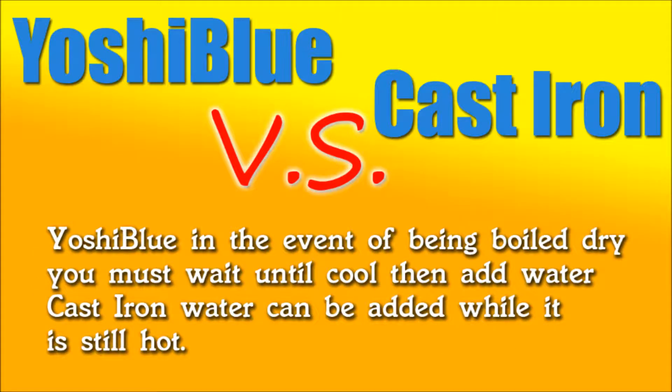In the event that you're boiling water and it boils dry and is just sitting there really hot, you have to let it cool down before you add water because you can damage the ceramic. This is a downfall of the Yoshi Blue. With cast iron, of course, you don't have to worry about that.